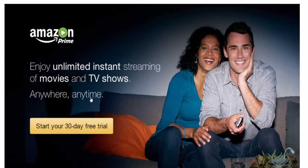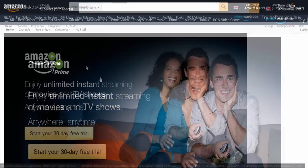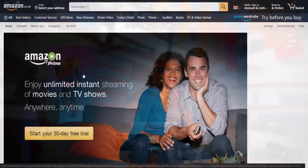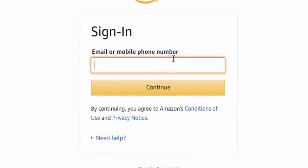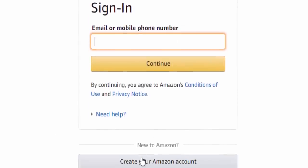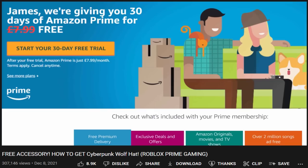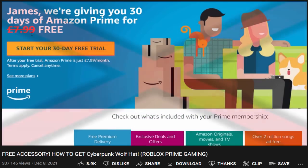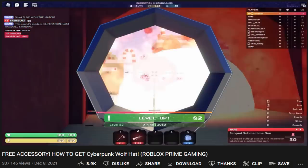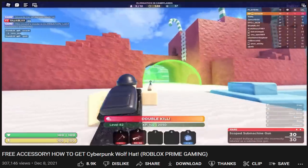If you've never used Amazon Prime before, you might be able to use the 30-day free trial. I'll link the page down below — all you need to do is click 'Start your 30-day free trial.' Sign in or create an Amazon account. I'm going to leave a full tutorial for setting up a free Amazon Prime 30-day trial in the video description, since I've covered this before.